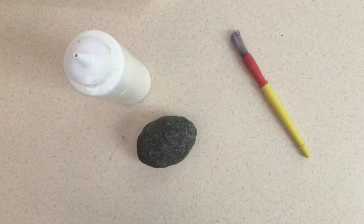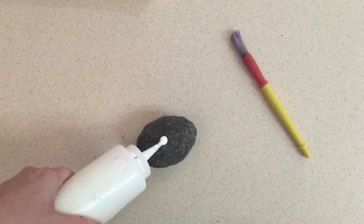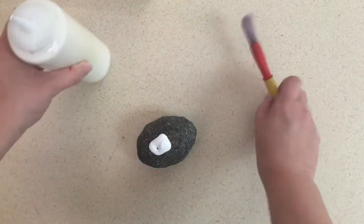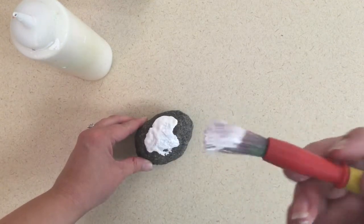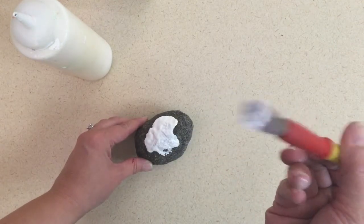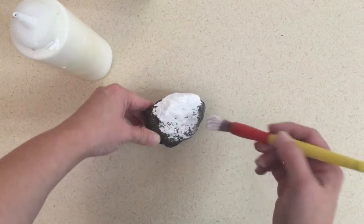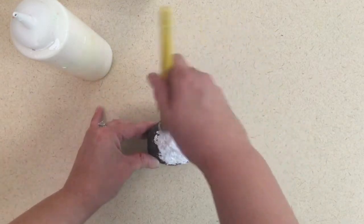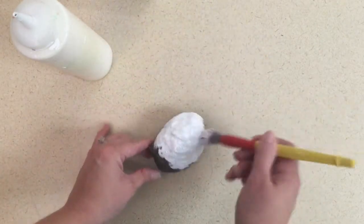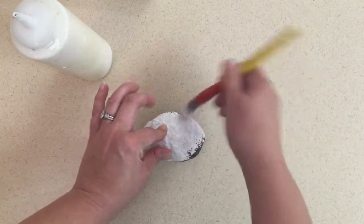Your teacher may give you your paint today in a variety of ways — it might be in a cup, it might be in a palette. For my rock today I'm just going to squeeze a little bit of white paint on there and I'm going to use my rough brush. You can tell it's a rough brush because it looks a little beat up and the hairs are all over the place. If I paint straight, see all those white spots? I have to go in more like a stencil brush where I push all of the little hairs down into the rock.